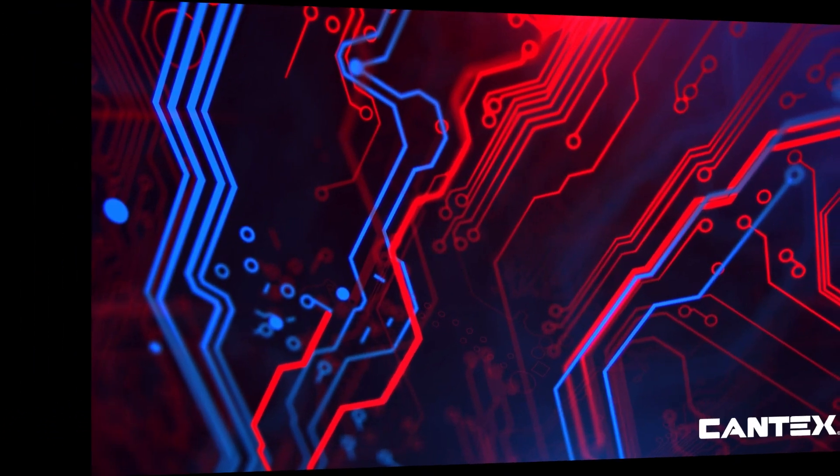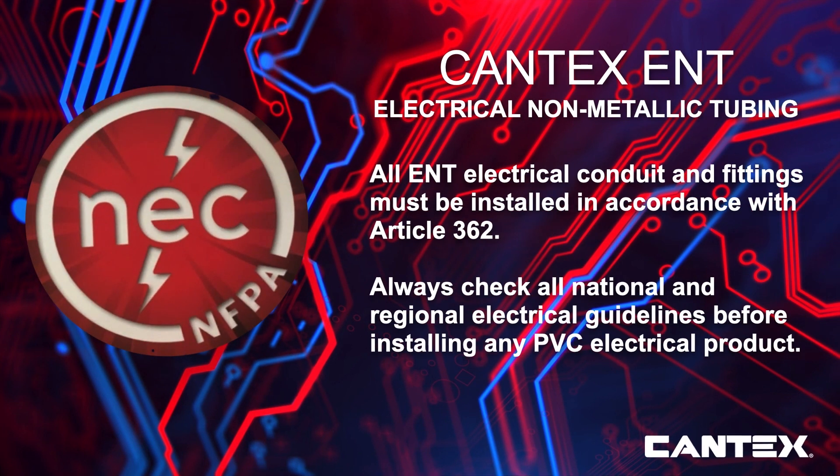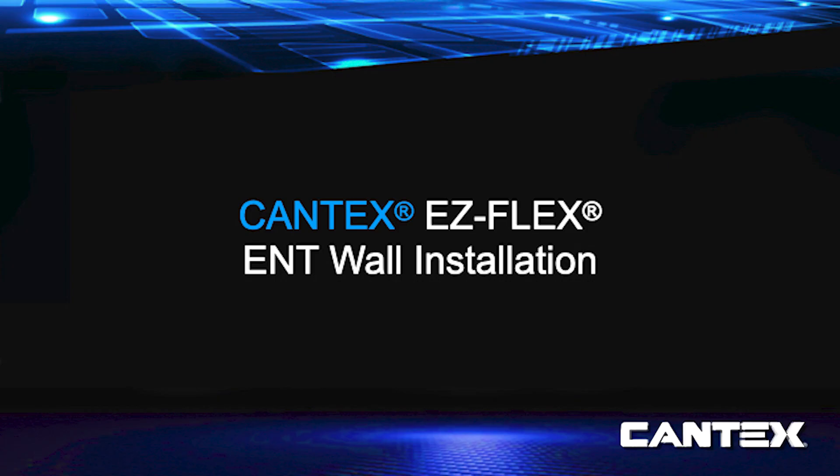ENT electrical conduit and fittings must be installed in accordance with Article 362 of the National Electrical Code of the National Fire Protection Association, or NEC. Always check all national and regional electrical guidelines before installing any PVC electrical product. ENT conduit and fittings are designed for quick installation.